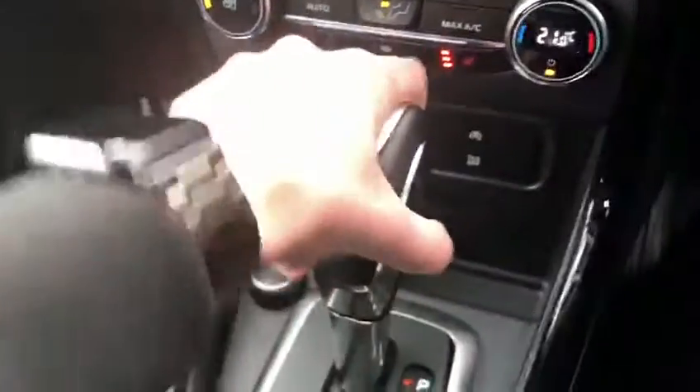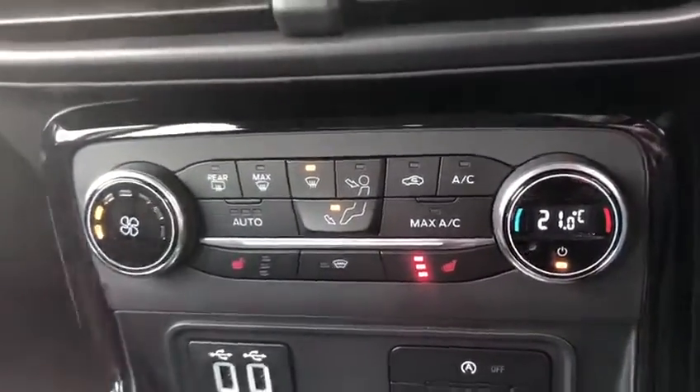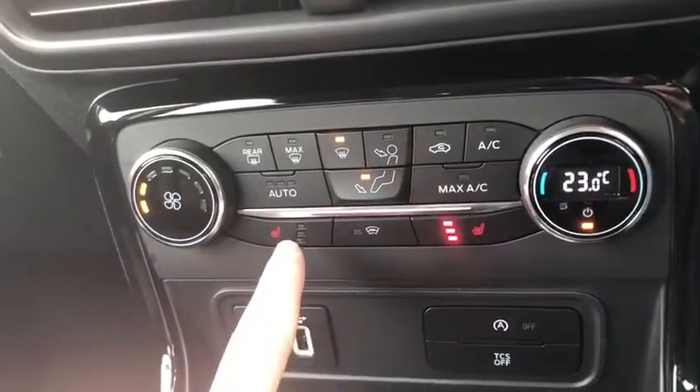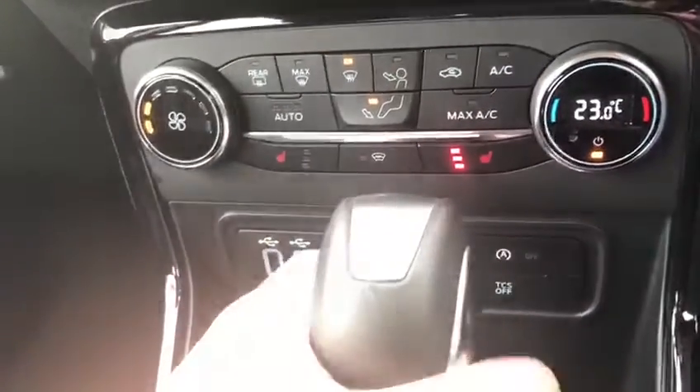We've even got the sport mode as well. Moving into neutral so we can see the temperature controls — you can set the exact temperature you want, and there's AC as well. Then you've got the heated front seats; just to mention, heating is front seats only.